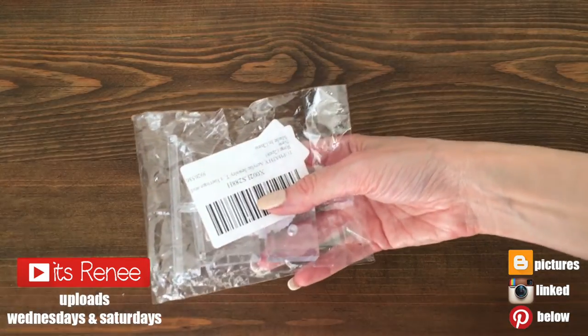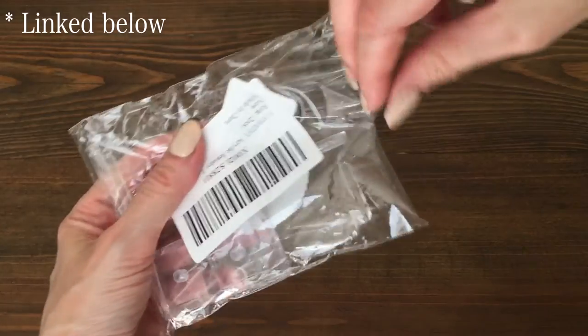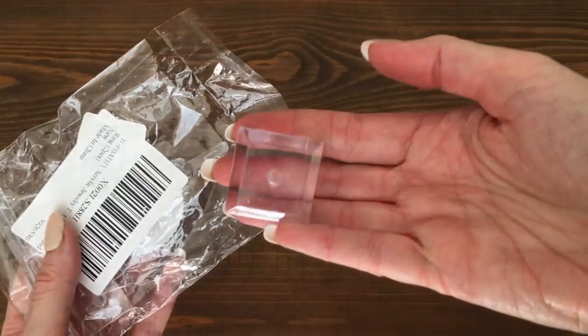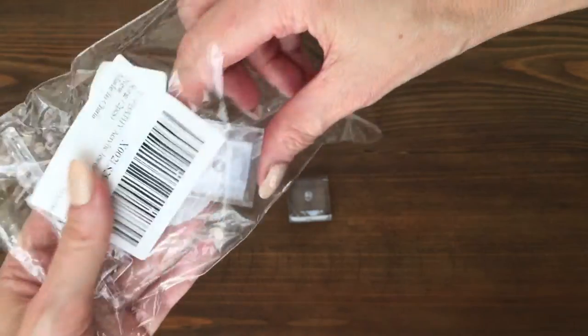Hey guys, it's Renisa today. I wanted to share with you this Amazon find that I think is worth it — these earring holders. You get two of them and I think they are pretty affordable. They were $10.99. I think it's a good price for two of them.